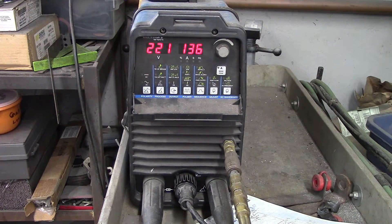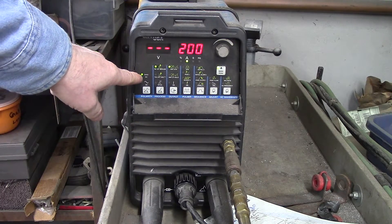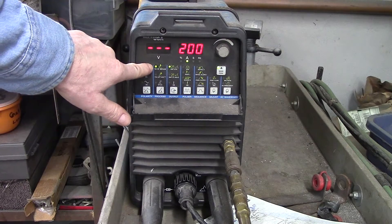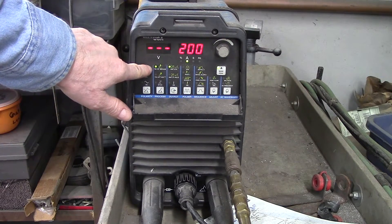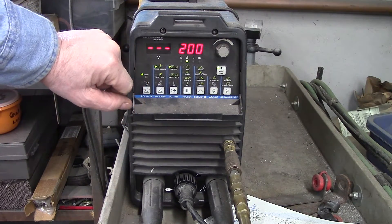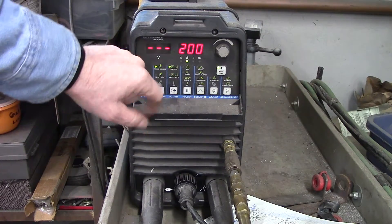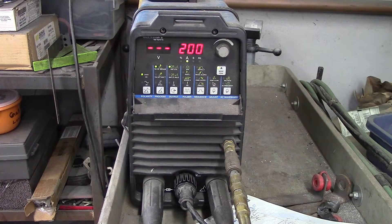Now you'll see the machine come up and run through its checkouts. It's on DC, 200 amp maximum. I'm on TIG high frequency impulse — that's high frequency starting, square wave — and it's on hold, so it's set up to run through my thumb control.